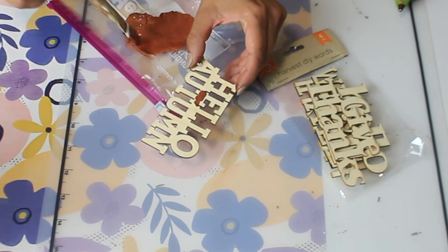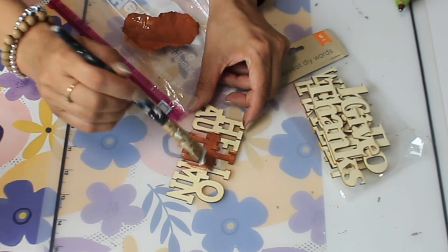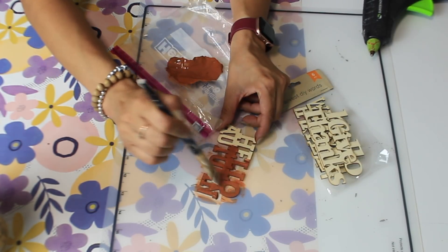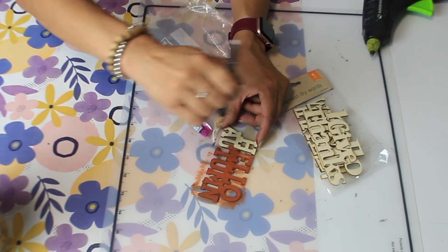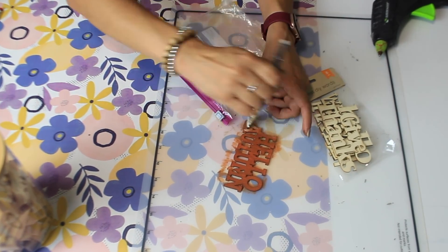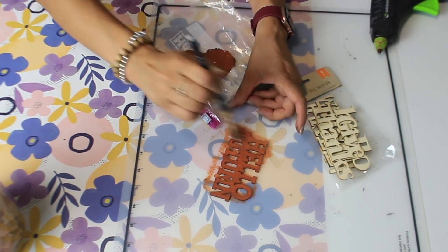I just found these harvest DIY words at my Dollar Tree. They're perfect because they come with six for only a dollar, which is amazing because they're made out of wood and you can do anything you want — you can leave them as is or paint them like I'm doing right now.